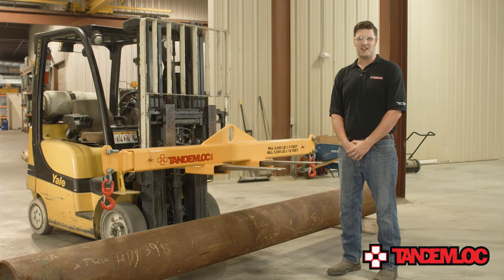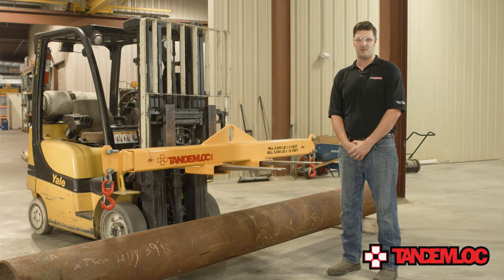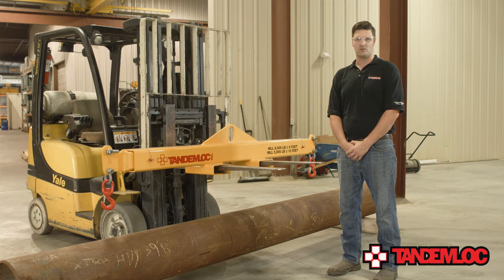Hi, I'm Jeff with TandemLock. Today I would like to speak with you about one of TandemLock's most versatile products, the TandemLock Forklift Telescopic Lift Beam and Spreader Bar Combo. In this brief video, I will discuss the different capabilities and configurations of this product along with a step-by-step demonstration to show you how simple and easy it is to properly and safely use this product as a forklift beam, lift beam, and spreader bar combo. If you have any questions about this product or any of our other products, you can contact our sales department at www.tandemlock.com or call us toll free at 1-800-258-7324.